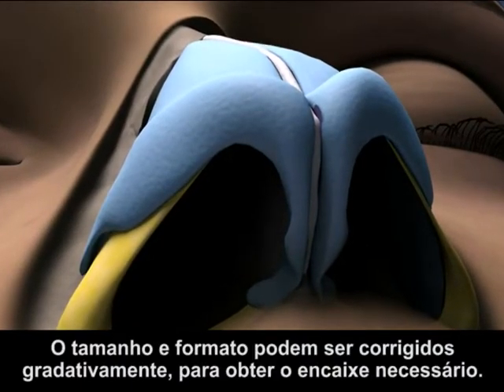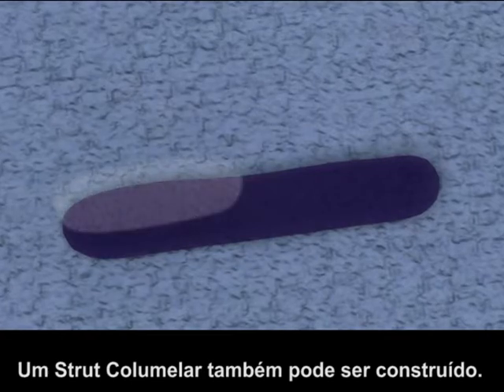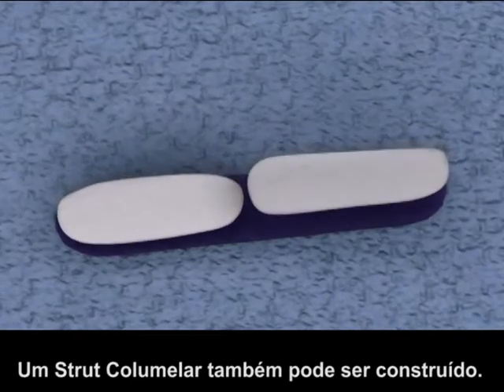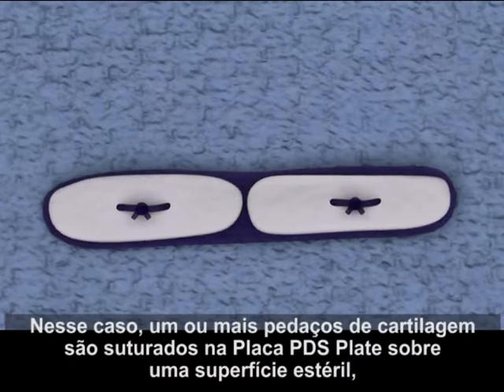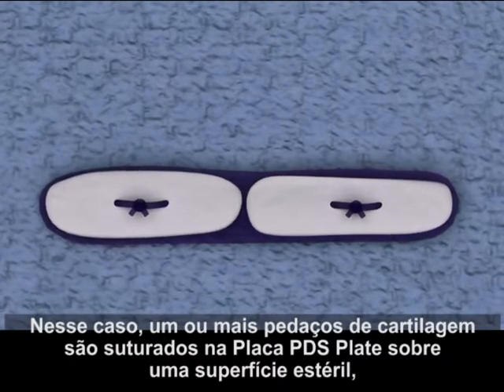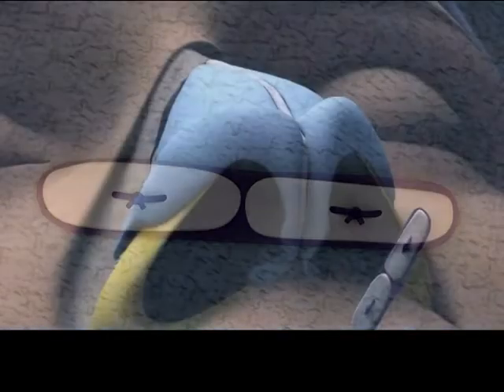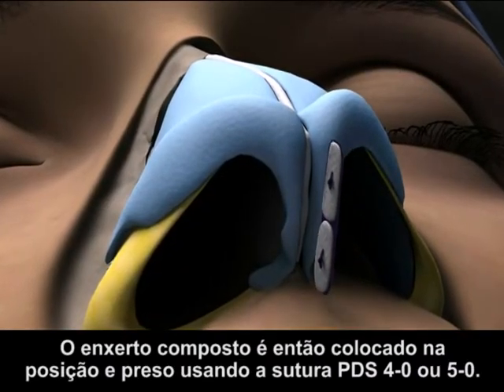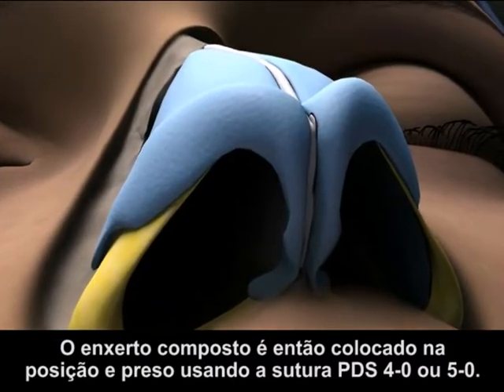The size and shape can be refined gradually to achieve the necessary fit. A columnar strut can also be constructed away from the implantation site. In this case, one or more pieces of cartilage are sutured to the PDS Flexible Plate on a sterile surface, as in extracorporeal septoplasty. The composite graft is then placed in position and secured using 4-O or 5-O PDS Suture.